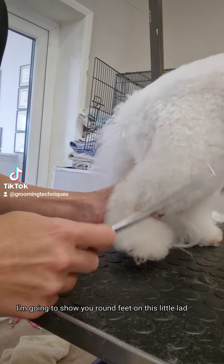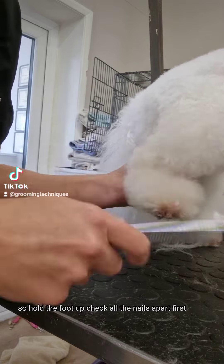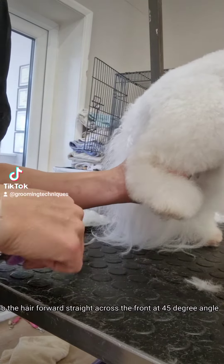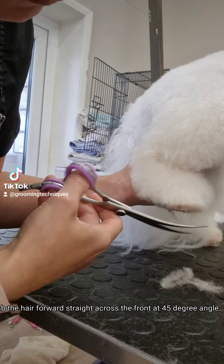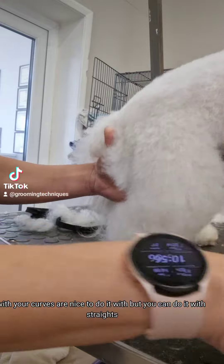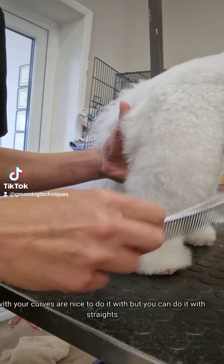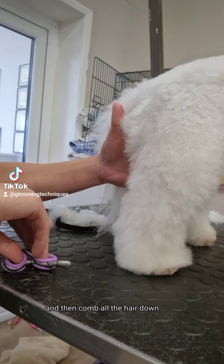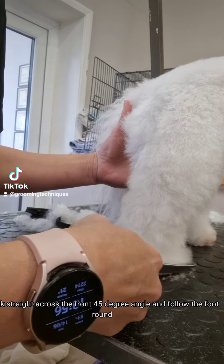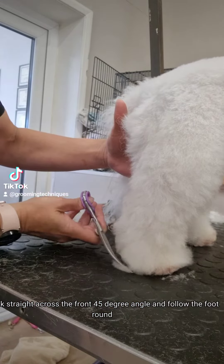I'm going to show you round feet on this little lad, so hold the foot up and check all the nails are cut first. Comb the hair forward and cut straight across the front at a 45-degree angle — curves are nice to do it with, but you can do it with straights. Then comb all the hair down, check straight across the front at a 45-degree angle, and follow the foot round.